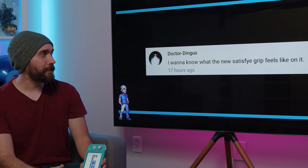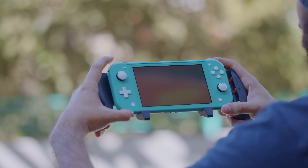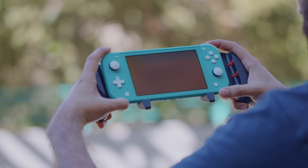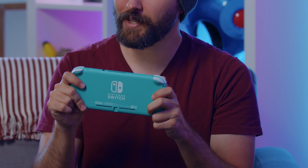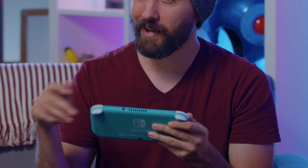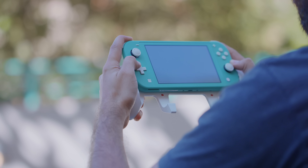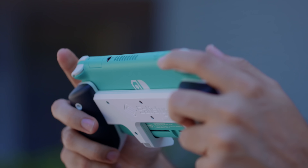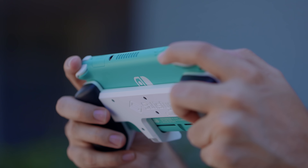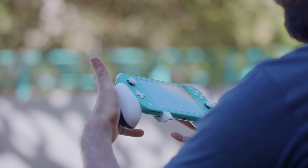I want to know what the new Satisfye Grip feels like on it. The new one that just came out wouldn't actually work with the Switch Lite because it's designed for a regular-size Switch and relies on rubber stoppers to hold it in place. Because the Switch Lite is smaller, it would just slide in and not work well. That said, Satisfye has already worked on a grip for the Lite and sent us one in advance — I've been using it and it is really comfortable, a lot like using the regular Satisfye Grip, just scaled down for a smaller system.